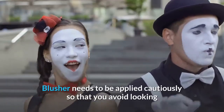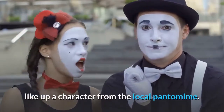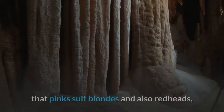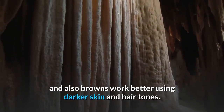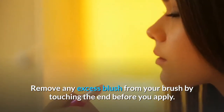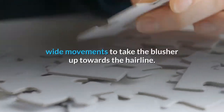Blusher needs to be applied cautiously to avoid looking overdone. Always choose a soft, natural color that blends well with your skin tone. Pinks tend to suit blondes and redheads, while browns work better with darker skin and hair tones. Remove any excess blush from your brush before application.